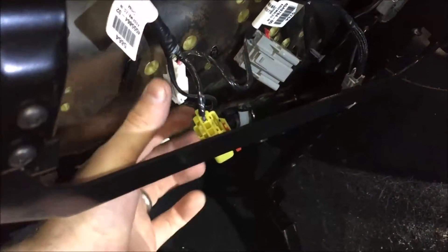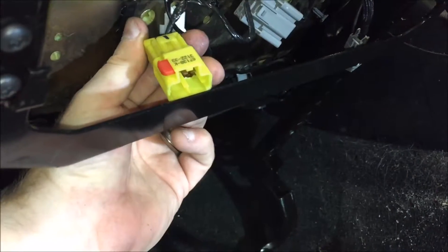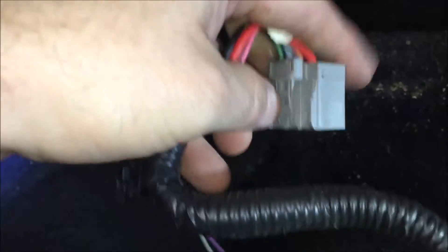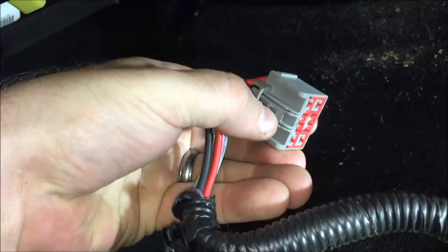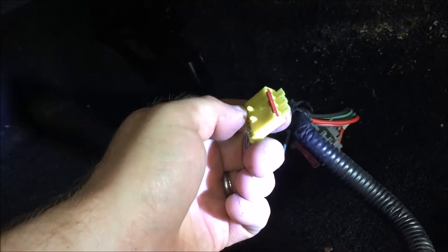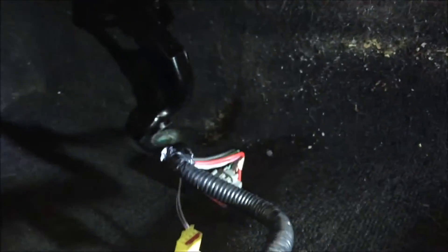Once you get the fasteners removed from the rails, tip the seat back and there are two electrical connections you have to remove — a yellow one and a gray one. They're held in by a retention clip; you just squeeze down and they release, then pull it right out. Same thing for the yellow one — depress it and it'll come right out.